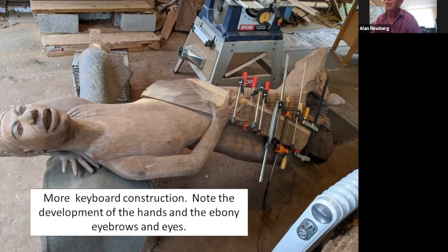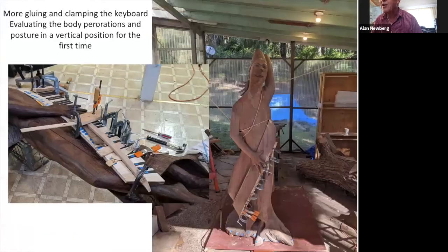I drilled a hole for each one of the two irises, then made a plug much like a wedge and drove it into the hole. Then I carved the surface of that plug down. For the eyebrows themselves I cut them very thin and was able to carve and blend and glue them in place. The black keys of the keyboard are also ebony. After I got all of the width of the keyboard covered, I put a veneer of birch on it.